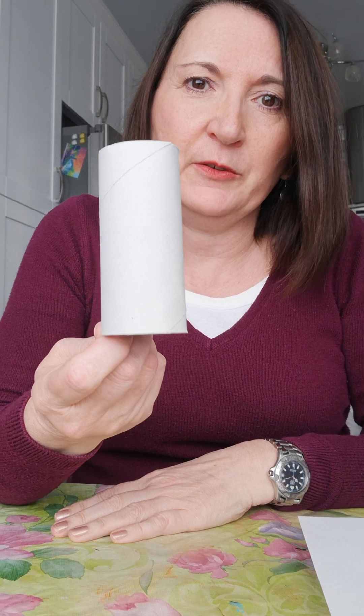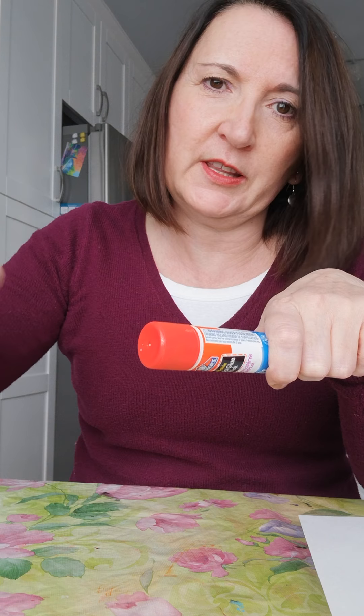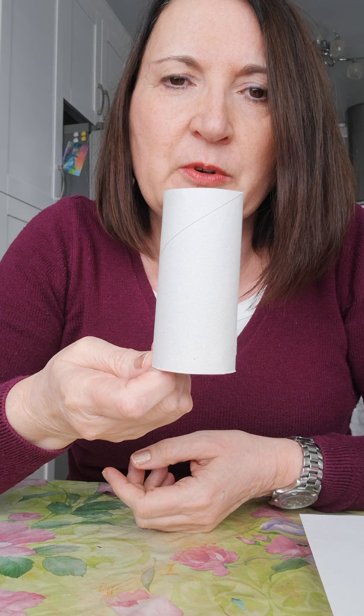So what we need to have to make it: we need a toilet paper roll, we need glue — it can be a glue stick or the white glue that you squeeze out — we're going to need scissors, and we're going to need a pencil probably. Then you're going to need something to color your toilet paper roll.